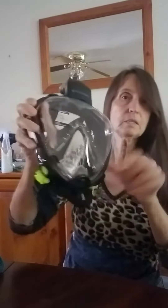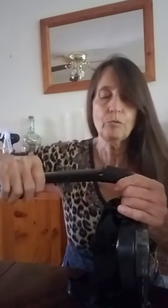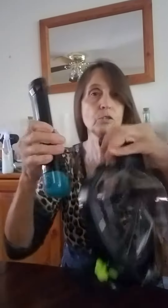It comes with the mask, which is easy to fit on, and it comes with this piece on the back that doesn't allow water in and it's pretty easy to connect. You just click it on, and to click it off you just push it down and it comes up. Really easy to use.